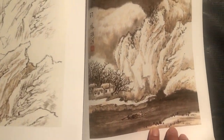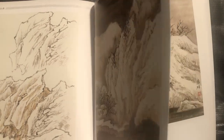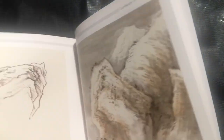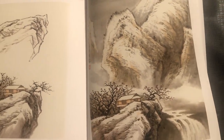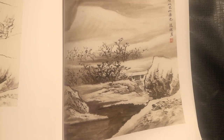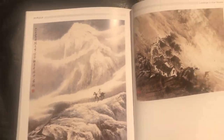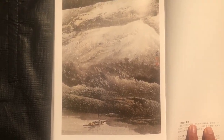A snowscape here — you can see how they use the white empty space of the paper to indicate snow. We see it again here, and then a third time on this one. This is the fourth one on snowscapes. And then this is a finished painting that they call homecoming. Right here is another final composition that features snow.